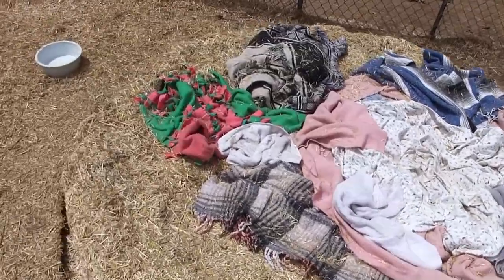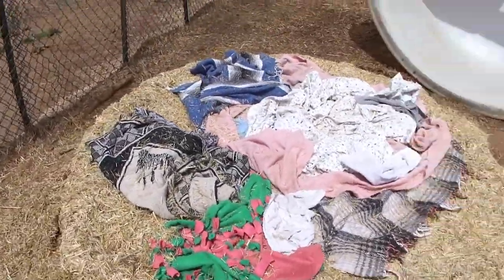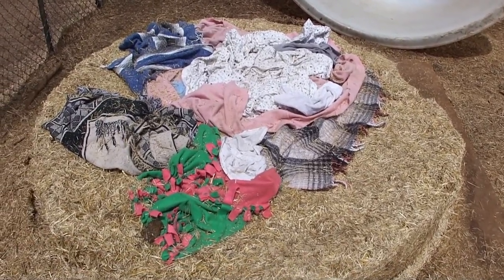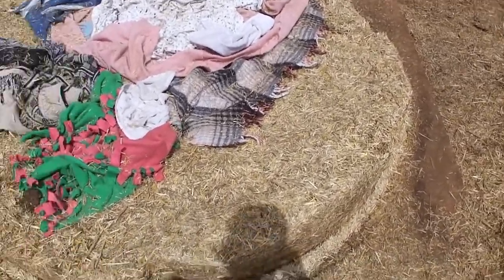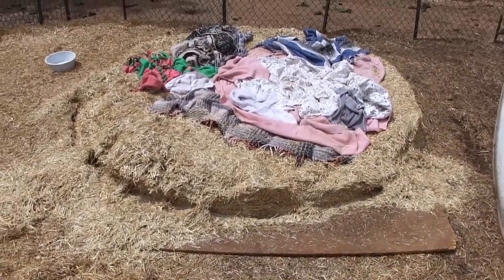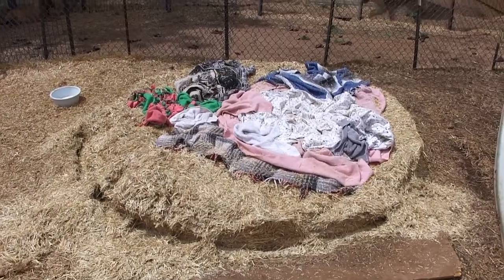I threw all these blankets in last night, and I just wasn't really happy with the way the straw was kind of in there — it was just so loose. If you have something that loose in with the puppies — I actually had that last year — I kept losing the puppies in the straw. So this year I really want something that's a lot firmer.